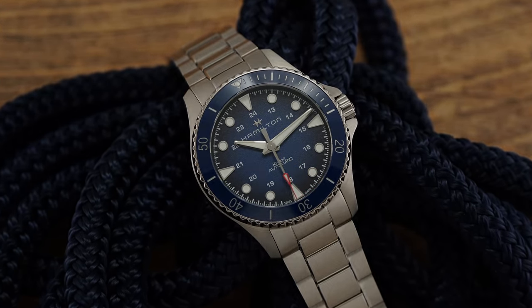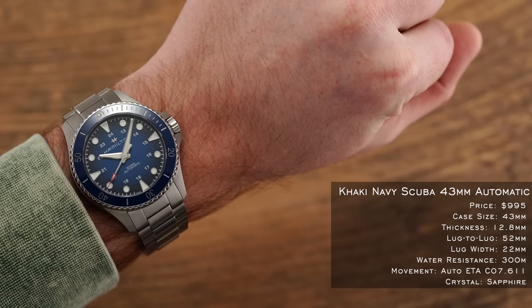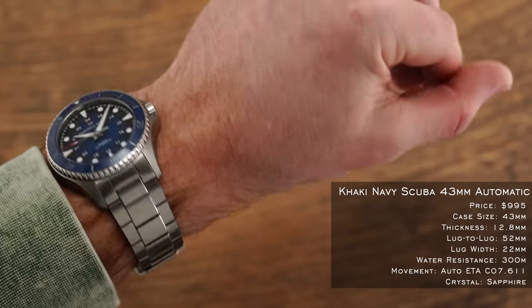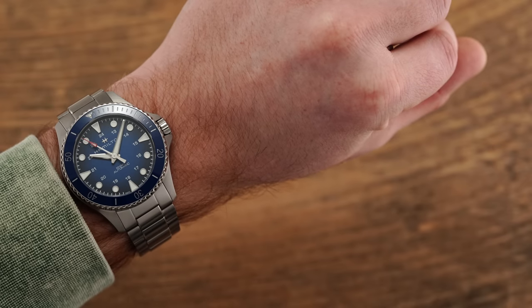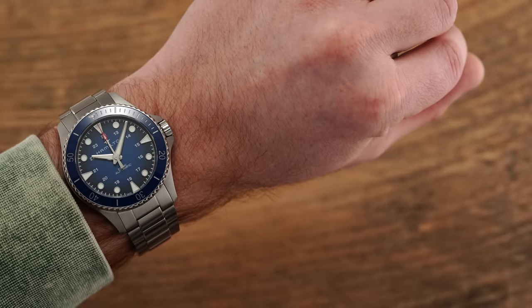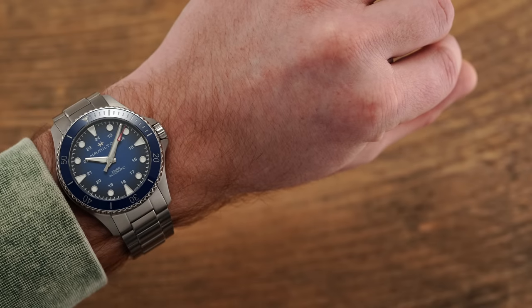Diving into a conversation on wearing experience, it'd be fair to say that this is going to be a larger option, best on a medium to larger size wrist. At 43 millimeters in diameter and around 52 millimeter lug-to-lug, the watch wears true to that metric or perhaps even slightly larger, especially considering the bracelet and links add to that virtual lug-to-lug metric of around 57.5 millimeters. The links are slanted sharply down towards the wrist, mitigating that effect, but this is still certainly a larger watch. I would imagine a wrist size of around seven inches or 17.8 centimeters and above would be able to pull this one off successfully.